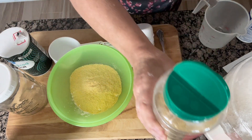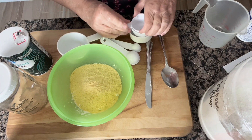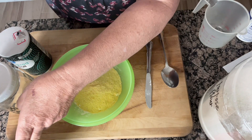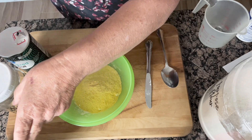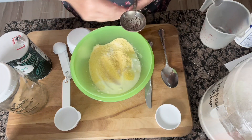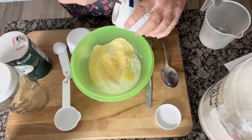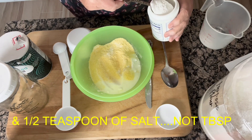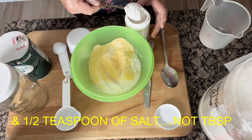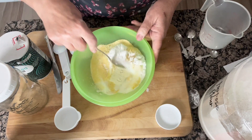Then you're going to add a fourth of a cup of granulated sugar. I'm going to go ahead and put that in. We're also going to be putting in two tablespoons of baking powder and a half of a tablespoon of salt. That's all we're going to do.